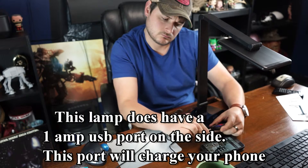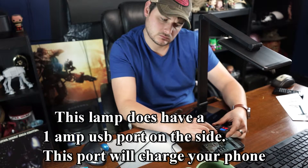When I plugged my phone into it, it went from 5 volts down to 4.8 volts at about 0.4 amps.